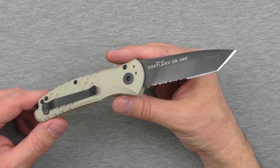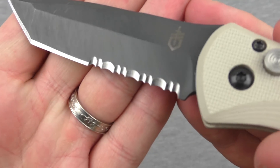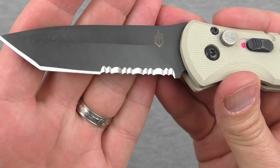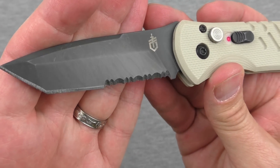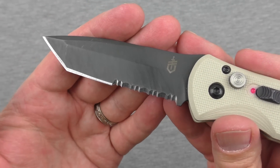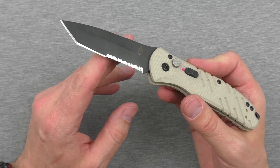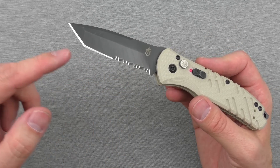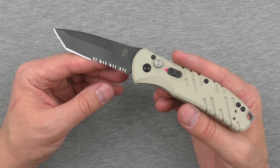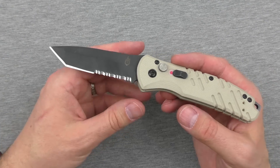It slices really well — those teeth, man. Say what you will about serrations, and I'll agree with you for the most part: they're hard to re-sharpen. But they work faster than the plain edge does, and that's kind of what they're designed to do. I think this knife is only available in the part-serrated tanto. I'd love to see it in a full plain edge drop point — it would be an even bigger win and probably more EDC knife guys would buy it.